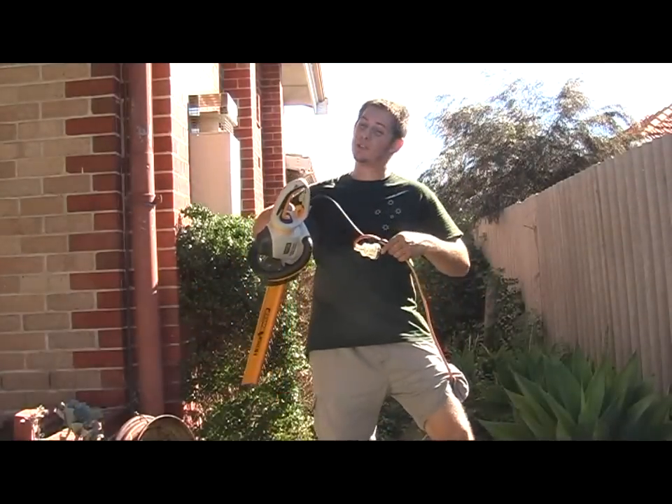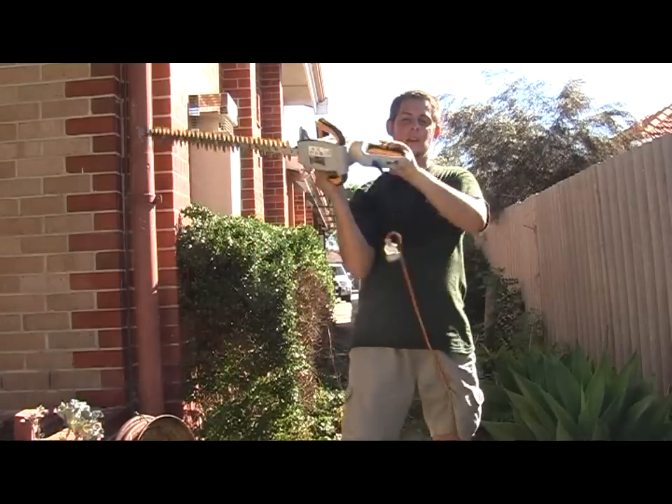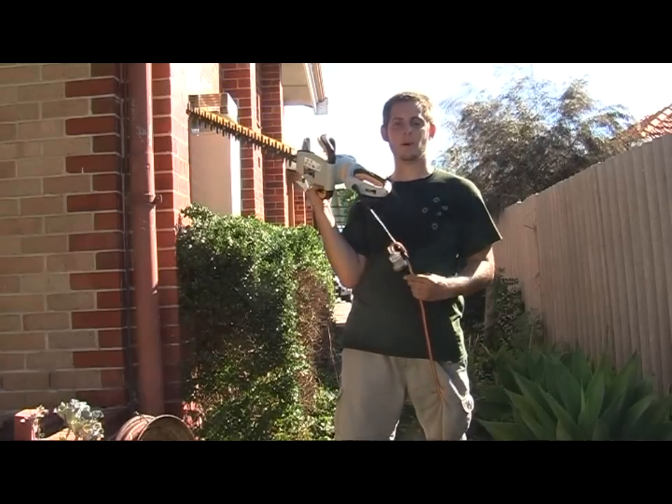Pull it tight but not too tight because you don't want to ruin the cables. Then as you're moving and pulling on the cable, it actually tightens the knot as opposed to pulling the plug out.